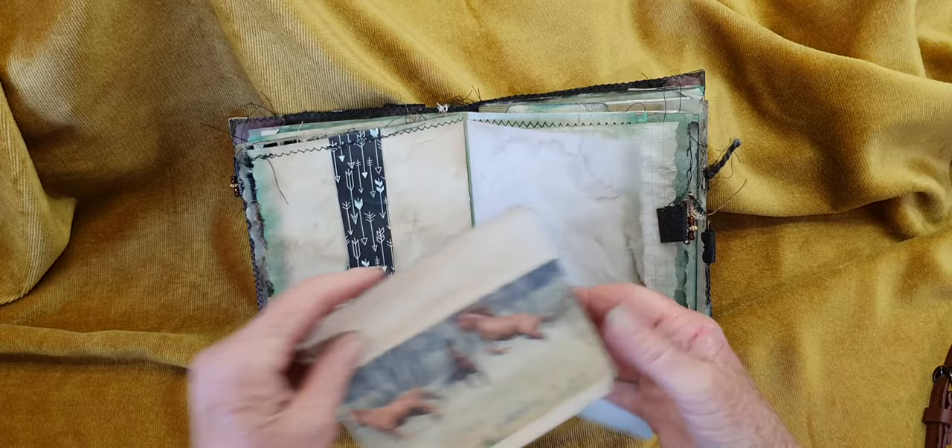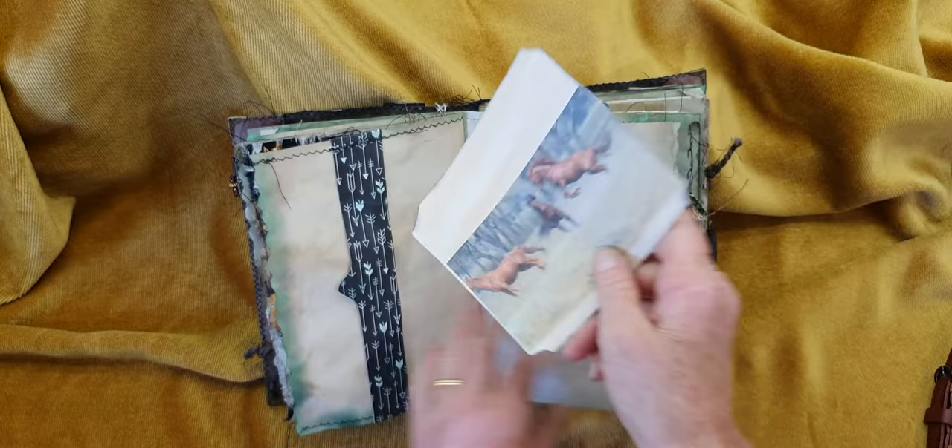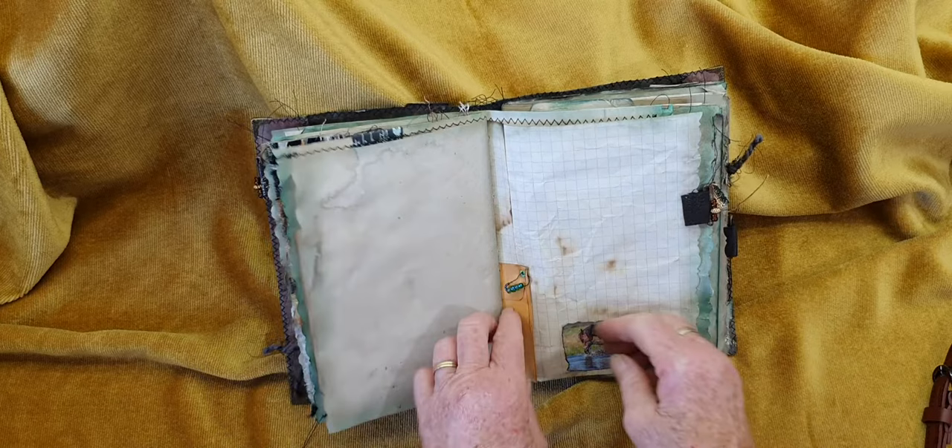Here's the belly band — I wasn't going to use it, but because it's just on coffee-dyed paper I thought you might want to jot some notes on that, so I popped it in there. This is the other end of the envelope and I've just popped a little eyelet and a bulb pin.